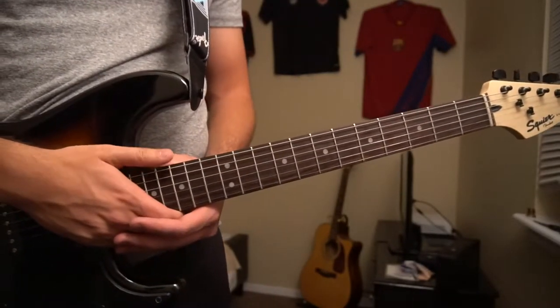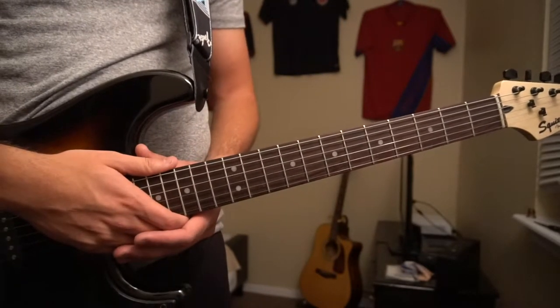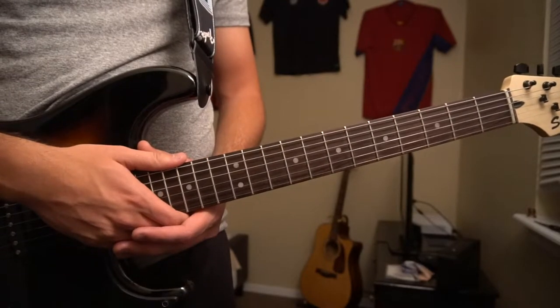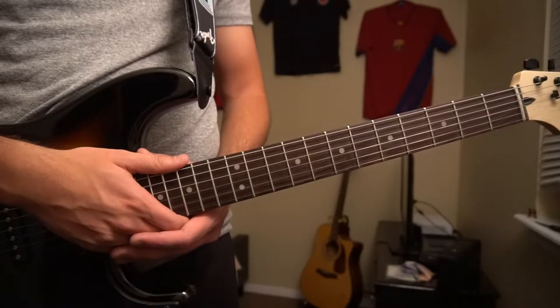Welcome to this tutorial on how to play Intentions by Macklemore. We're in standard tuning, there's no capo. It is all bar chords, so if you're a beginner, I wouldn't recommend this song. I'd also recommend using an electric guitar because it's a little easier to press down on the strings.